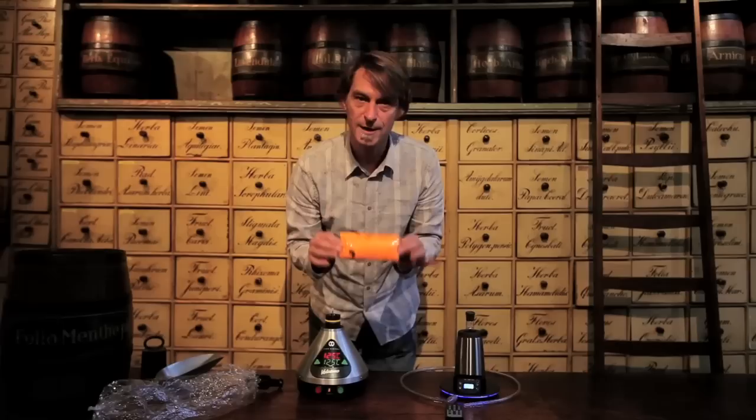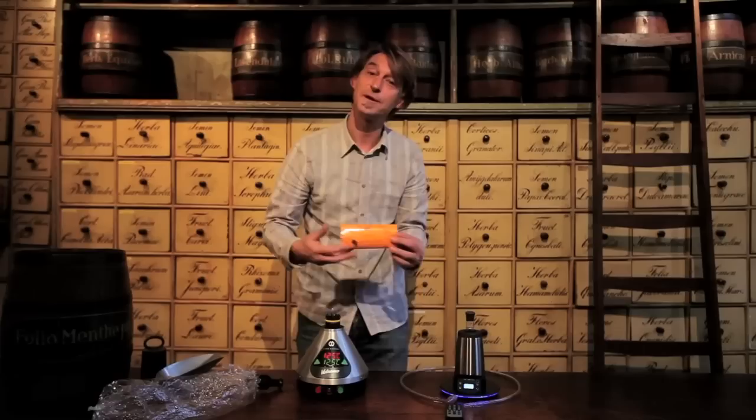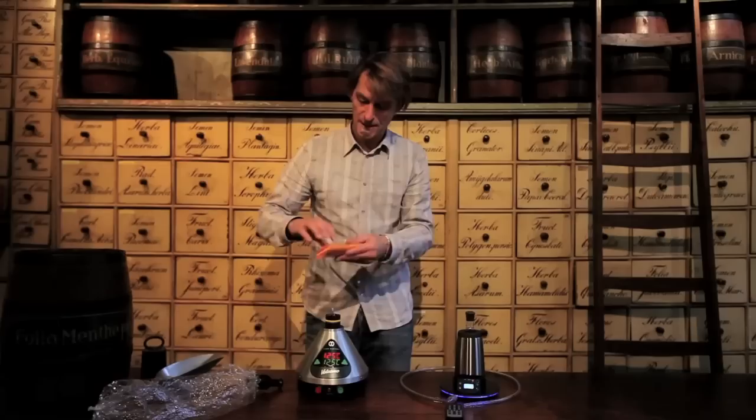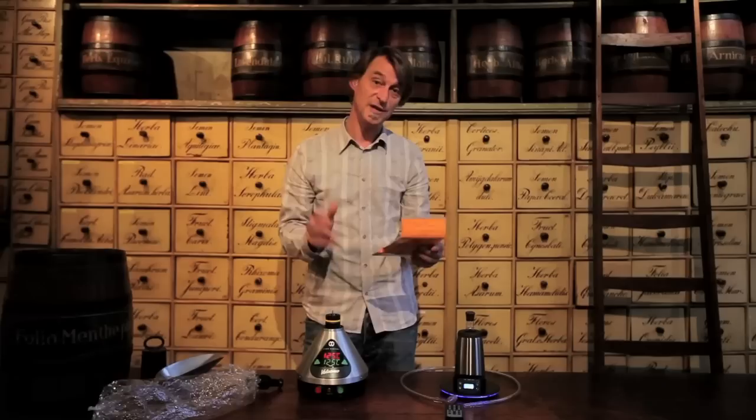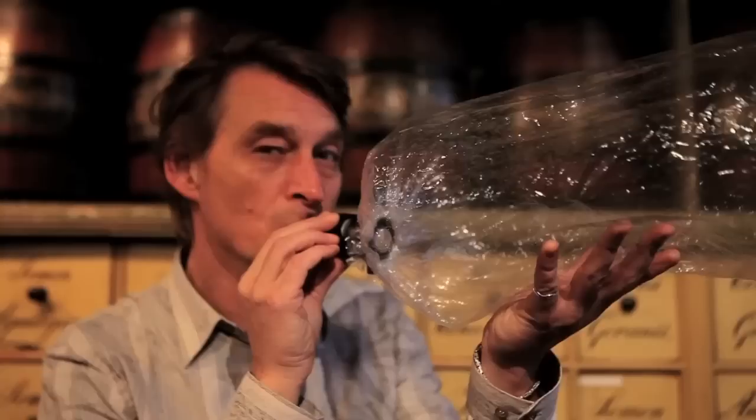This is called lung herbs. This is supposed to be very beneficial for your lungs — soothing — especially when you vape it. You can't smoke this, so you have to vape it. And it's called Dutch Spirits. You can read all about it on vaporizerblog.com. So now I'm going to vape a little of this. There are six different herbs in it: some snakeweed, some sage, cod's food, lung wharf, red clover, and peppermint.